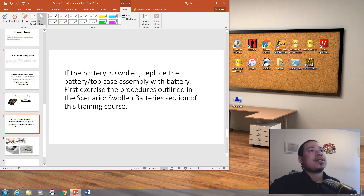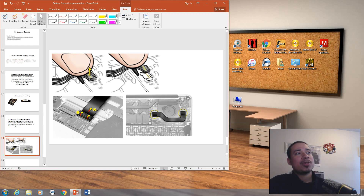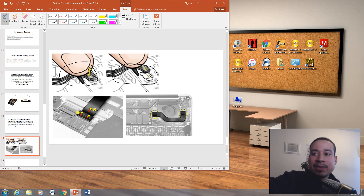If the battery is swollen, replace the battery or top case assembly with battery. First exercise the procedures outlined in the swollen battery section. These are the cables you will commonly see on a battery — like a cell pack battery. You'll need to pull the cable out. You could use your finger, but I wouldn't recommend it. Use a small tab or one of the tools — grab it and slowly pull the cable out without breaking it. I'd recommend using a tool rather than your finger, because you might get shocked.